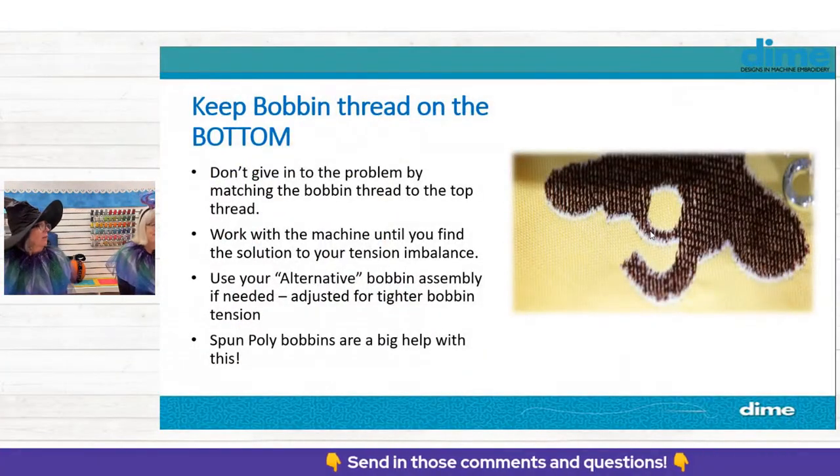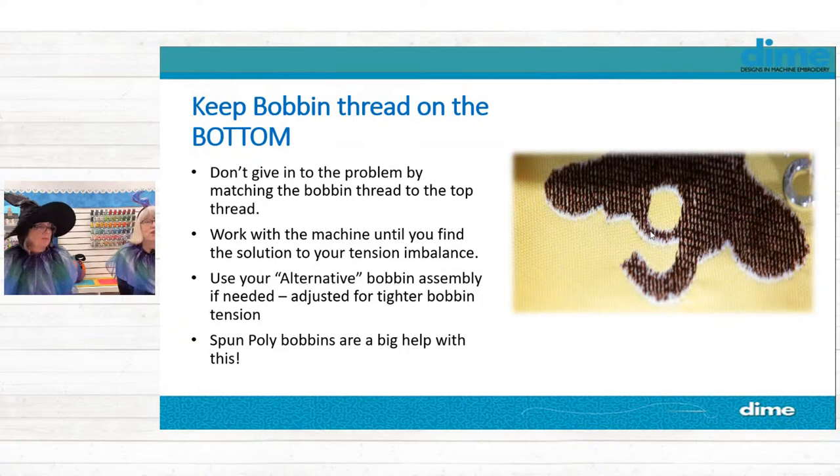You've got to keep that bobbin thread down below where it belongs. We don't want to give in to the problem by matching the bobbin thread to the top thread — don't go winding red to keep it all looking red. That's only masking a tension problem. Your stitches are not formed prettily if the tension's not correct. Work with your machine until you find the solution. Spun polyester bobbins are a big help with that particular issue.